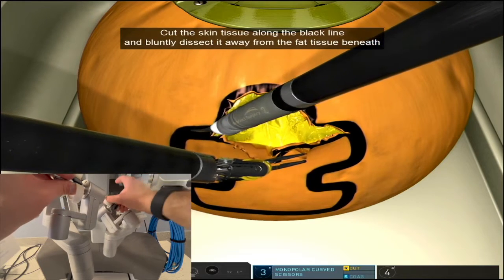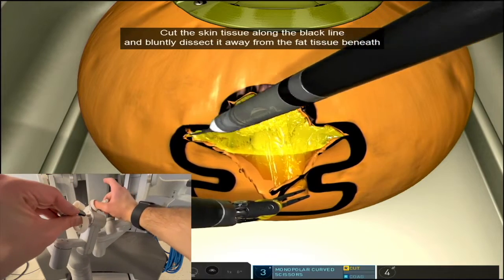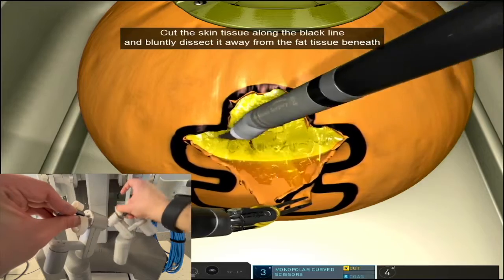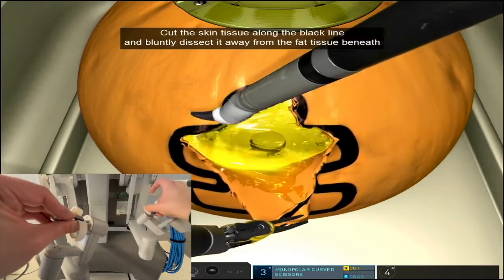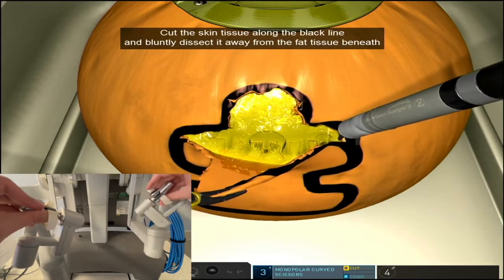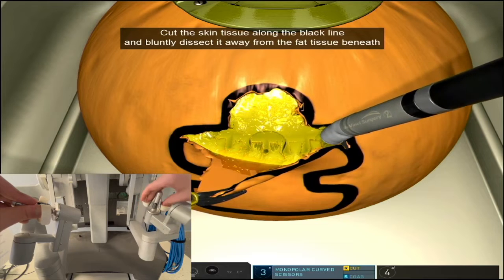Try to be a little strategic when it comes to cutting that piece of tissue off, and it's okay to take a little bit of extra time. See how I'm trying to detach the piece as we go, so that I can lift it off the base of the tissue with greater ease.